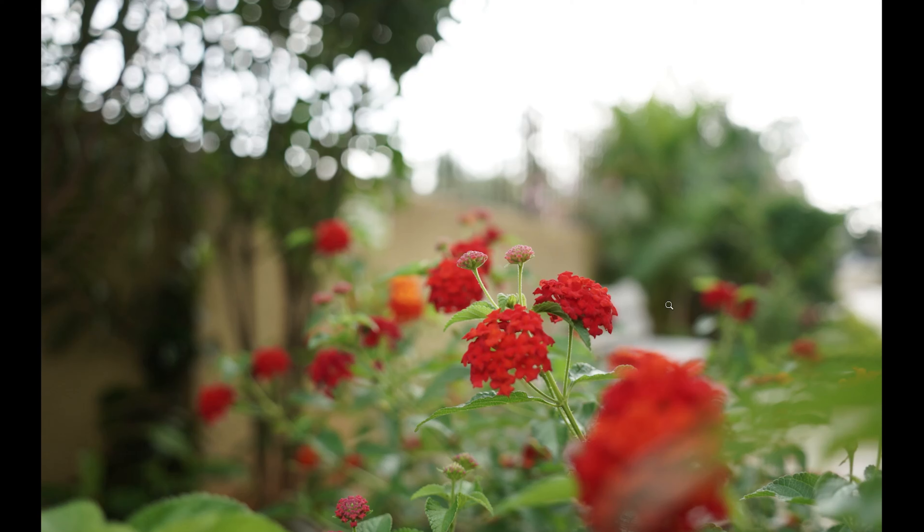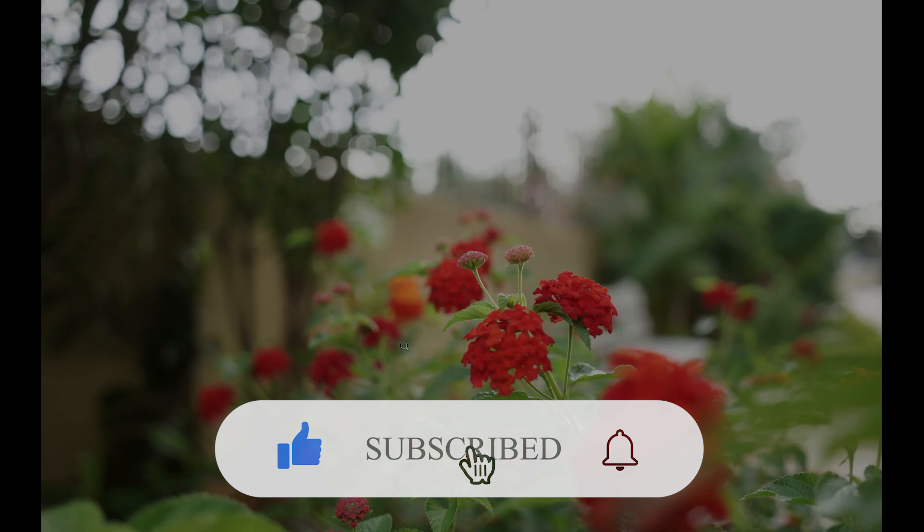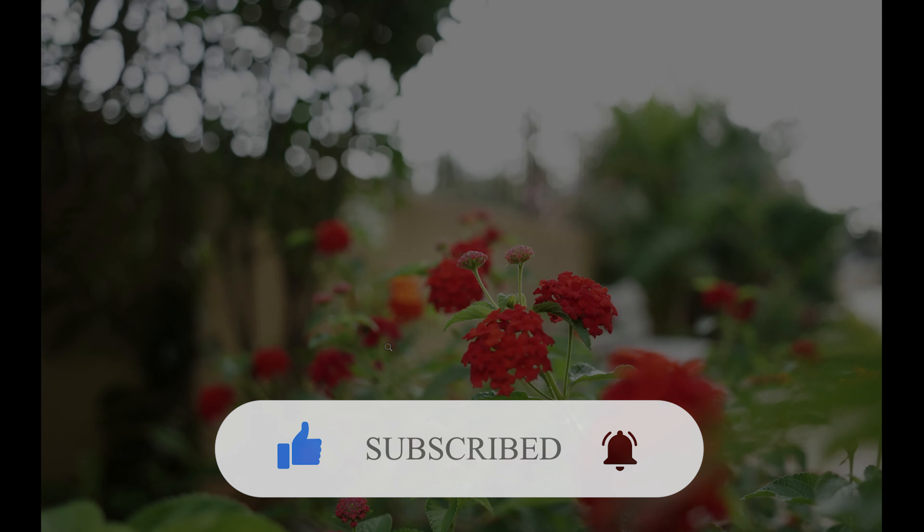Overall, these are the sample photos and you will find them in the link in the description below. You can try them out, check them, and let me know if you do some interesting post-production on them, or what you like or don't like about them. Thank you very much.